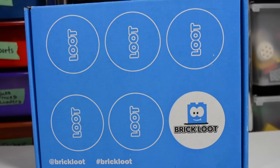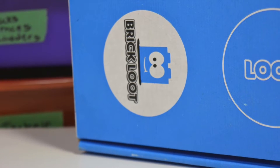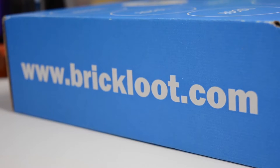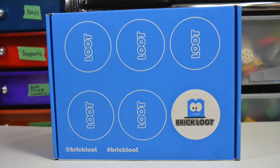In case you don't know, BrickLoot is a monthly subscription box that caters to LEGO fans and fans of brick related products. You can check them out at www.brickloot.com. I'll also have a link down in the description below where you can sign up for BrickLoot — I'll get a small kickback, you pay the exact same price for the box, it's a win-win for everybody.